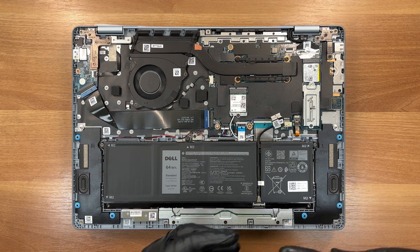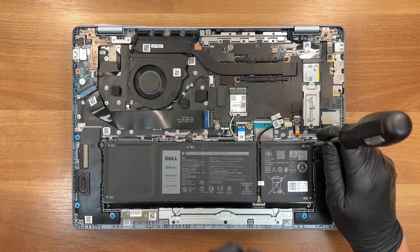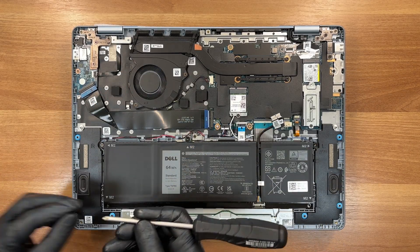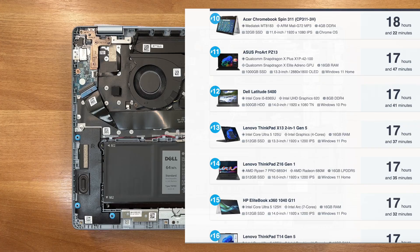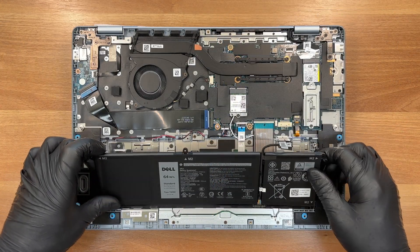64Wh battery sounds a bit small for a 16-incher, but we'll check that in our laboratory. You can see the result of our battery life test on LaptopMedia.com — link below the video. If you need long battery life, don't forget to visit our top 100 laptops with the best battery life ranking page. The pack lifts out effortlessly for replacement.